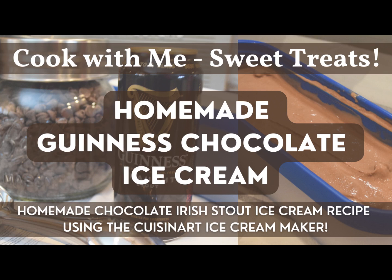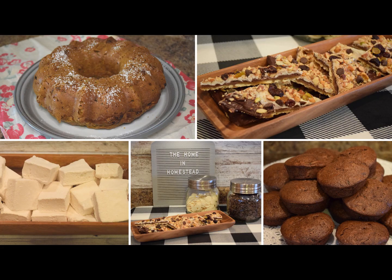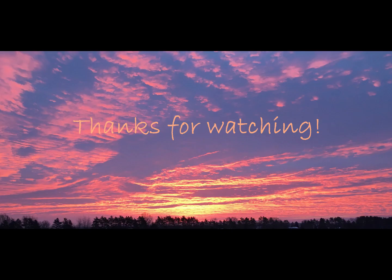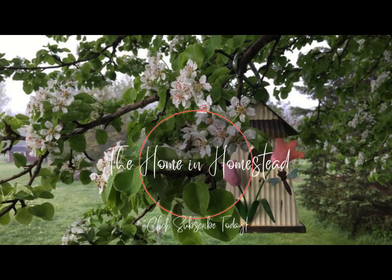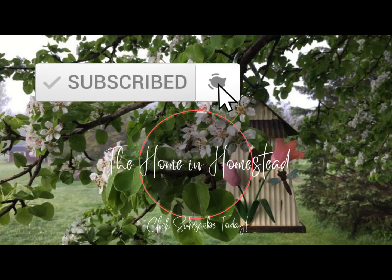If you enjoyed this video, check out other videos I have on homemade ice cream — I have a really classic and delicious vanilla ice cream as well as other sweet treats. You can check out my recipes and in the kitchen playlist to see if something sparks your interest and inspires you to try it yourself. If you're new to the channel, please consider subscribing. If you enjoyed this video, please give it a thumbs up. See you next time — take care, bye!